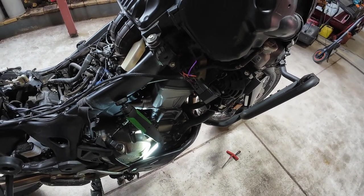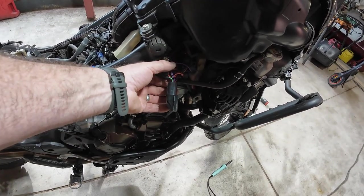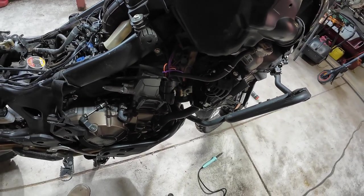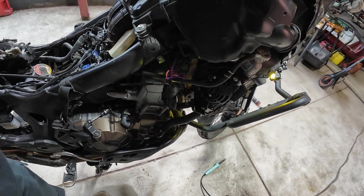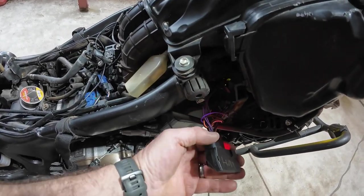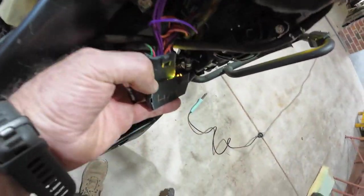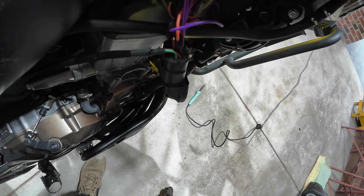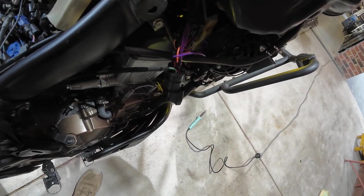That purple wire was an absolute pain in the arse - getting it into that green and yellow wire is absolutely painful. Testing that it is working: you turn it on, then you push the brake lever and if you see it flashing it means the brake cutout is working. Now that I've figured out where it all sits, on to the next step.